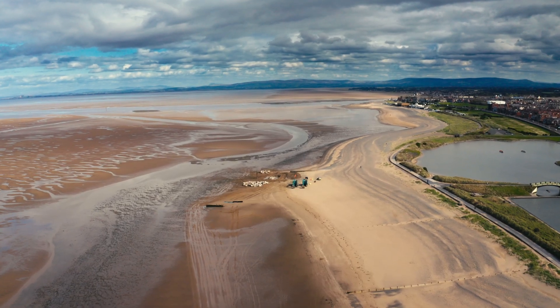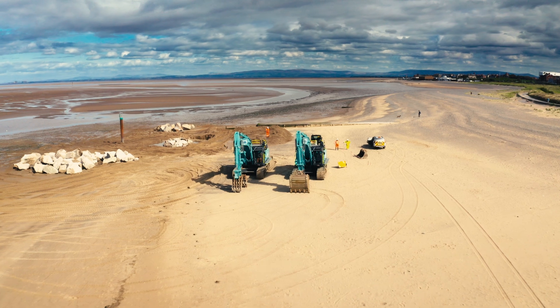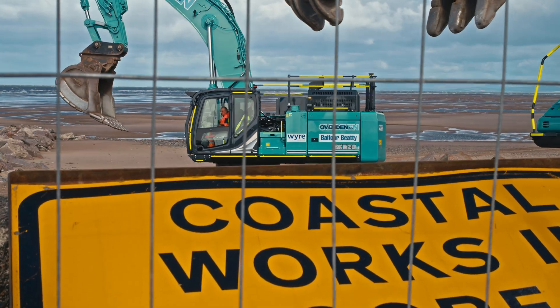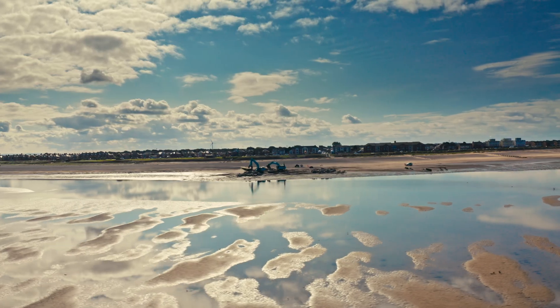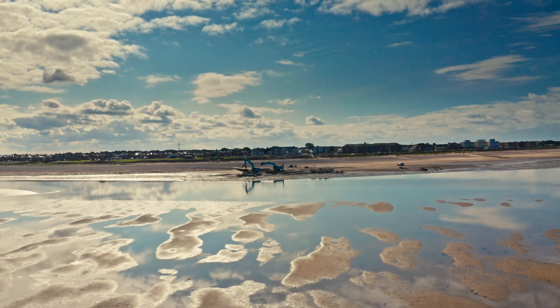We're currently working on the WIRE Beach Management Scheme Phase 2, which consists of 200,000 tonne of rock armour, 35 finger groins to construct, demolition of existing groins, and rock toe protection.